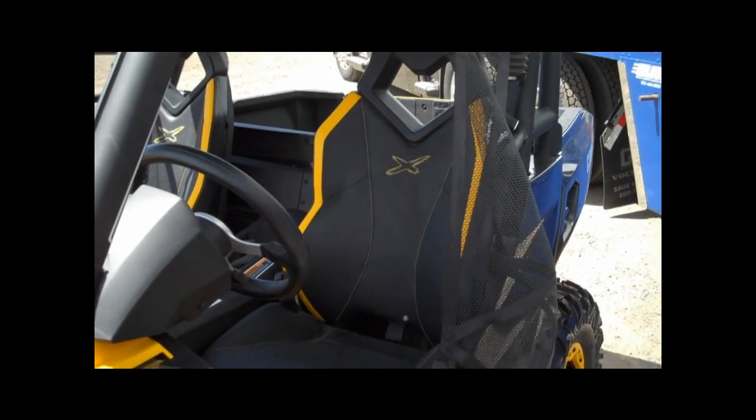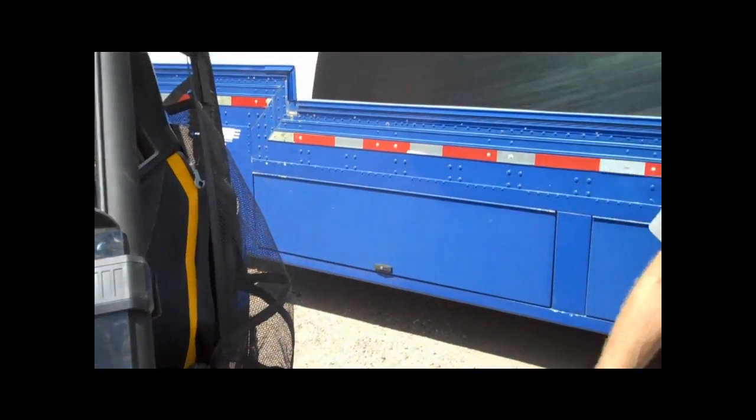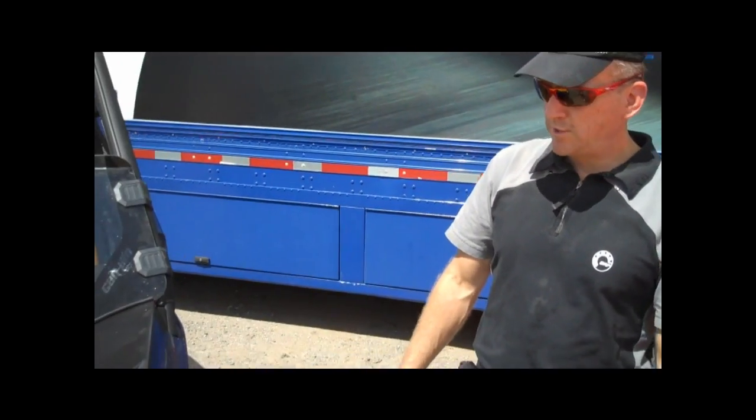On this vehicle it's an X-plus, because it's accessorized. What are the accessories present on this vehicle?